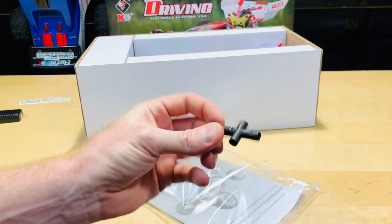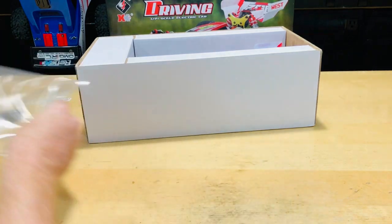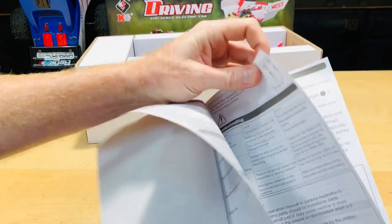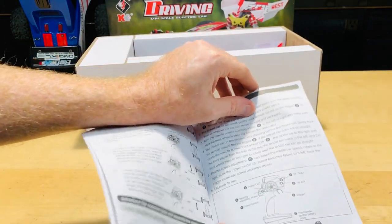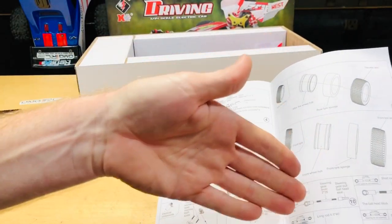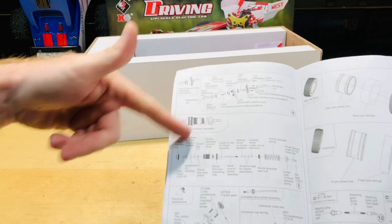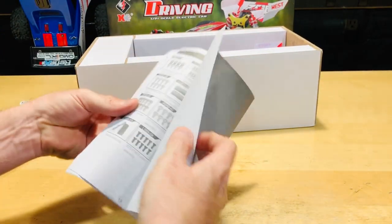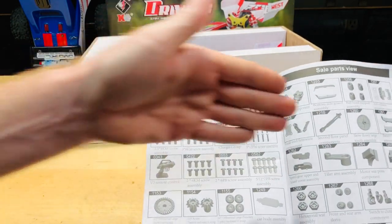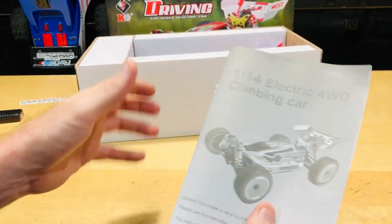You get this little wheel wrench — a plastic T-style tool that helps you get the wheels off for basic maintenance. You also get the instruction manual, which I definitely recommend checking before you get started, especially if you're new to the hobby. It covers adjustments for tie rods, shocks — which are oil-filled, which is nice — and at the very end there's a parts list so you know what part number to look for if you need a replacement.